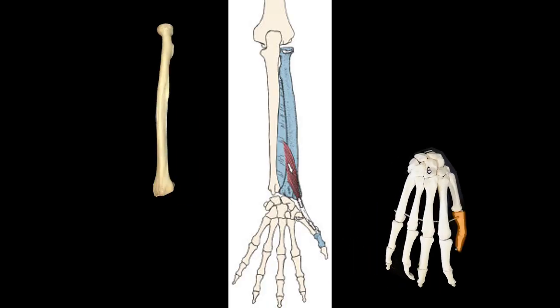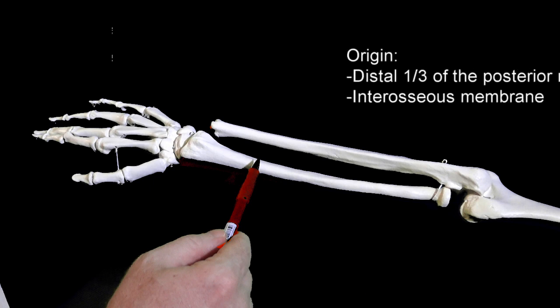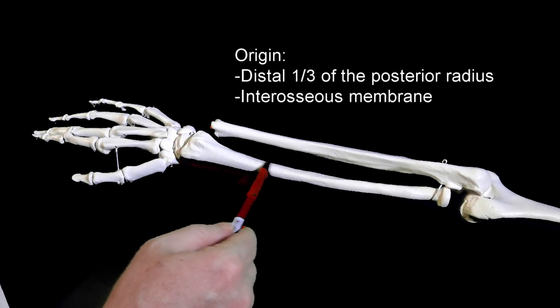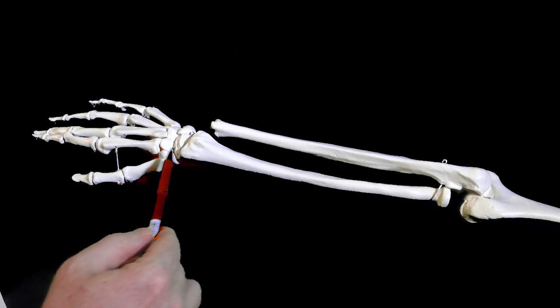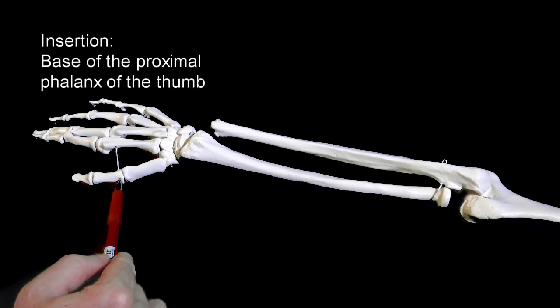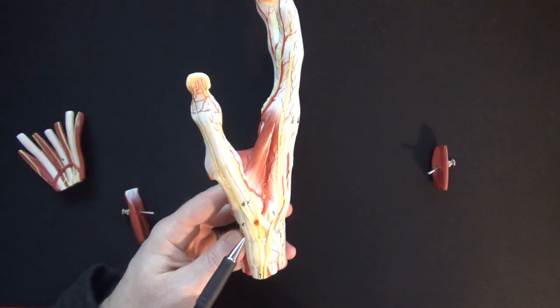Extensor pollicis brevis is up next. It attaches to the radius and thumb. Specifically, it originates from the distal one-third of the posterior radius and interosseous membrane. Its tendon also runs down past the anatomical snuff box to insert onto the base of the proximal phalanx of the thumb. Extensor pollicis brevis and abductor pollicis longus both make up the lateral, or radial, border of the snuff box.